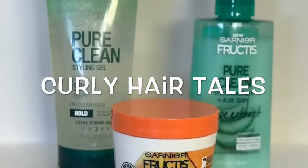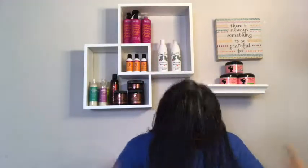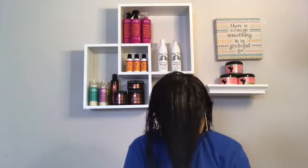Welcome back to my channel. My name is Tracy and today we'll be reviewing some products from the Fruitease line. I'll be reviewing their One Minute Hair Mask along with their Detangler and their Pure Clean Gel.